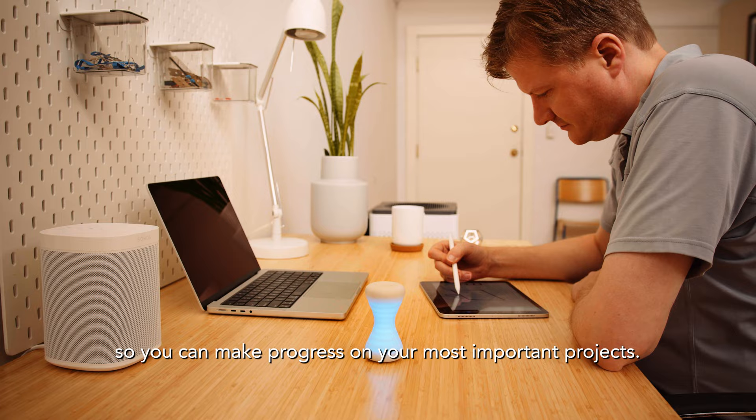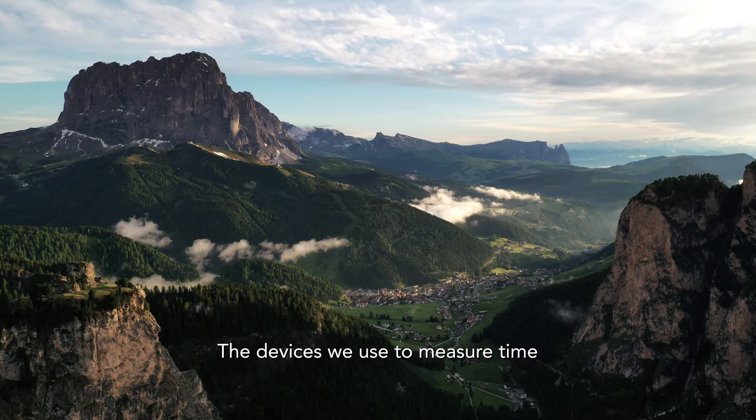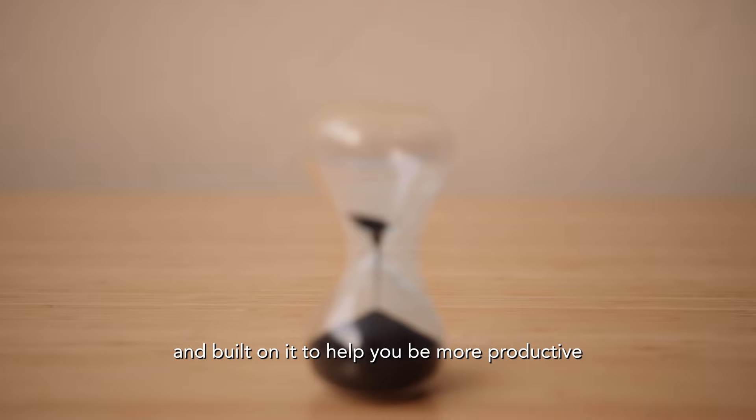The devices we use to measure time can actually change our experience of it. So I started with the calm feeling of an hourglass and built on it to help you be more productive during creative work sessions.